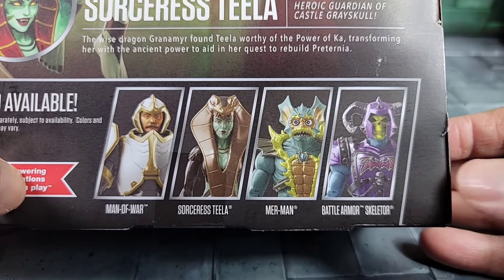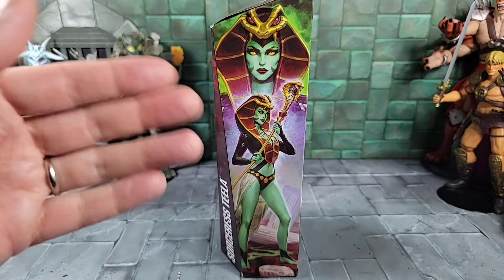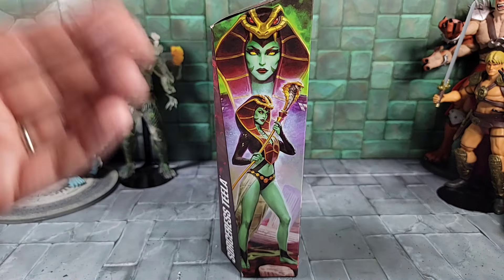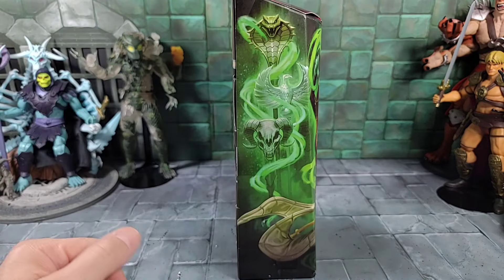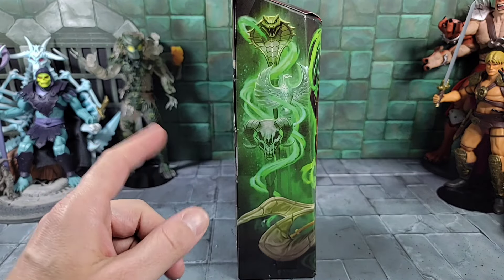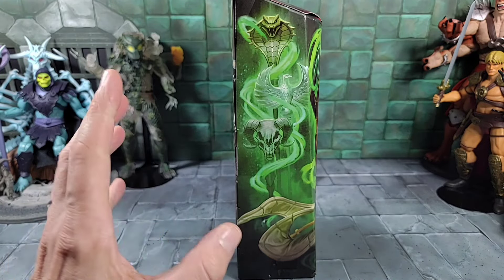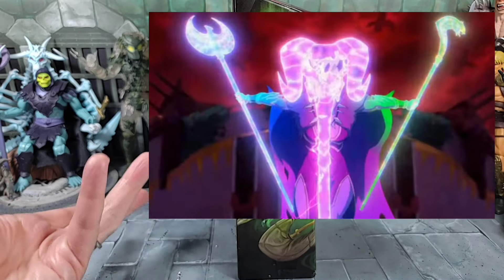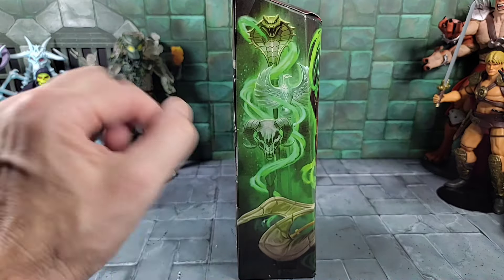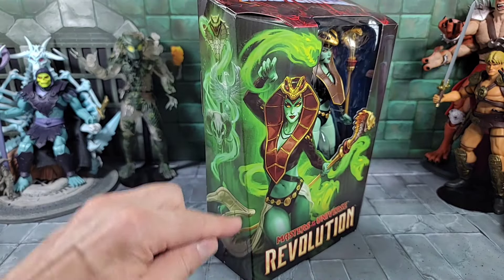Here's a quick look at Teela's bio - you can pause and read that. At the very bottom are all four figures as part of the Wave 14 Masterverse series. On the right side of the box is additional art looking through the window at Sorceress Teela herself. On the left side you can see the three different staffs from the Revolution cartoon scene where they merged and helped transform Teela into the Teal Sorceress. You can see her little snake tail piece on the front art as well.